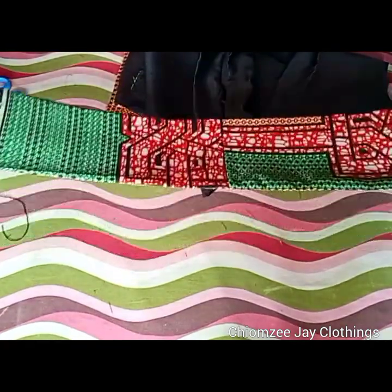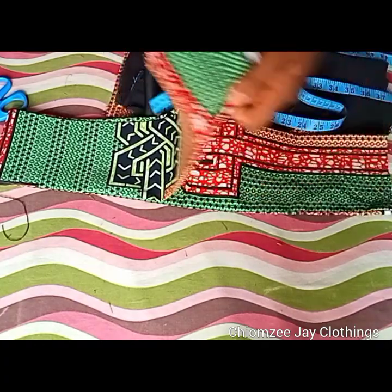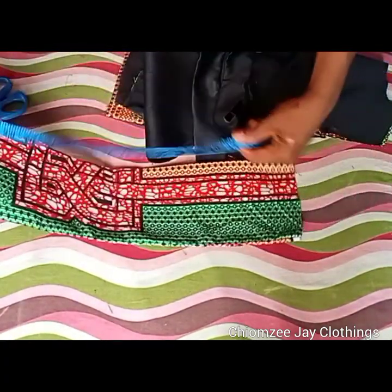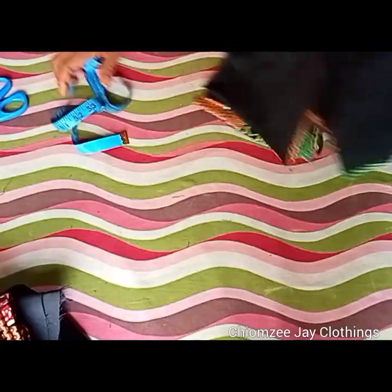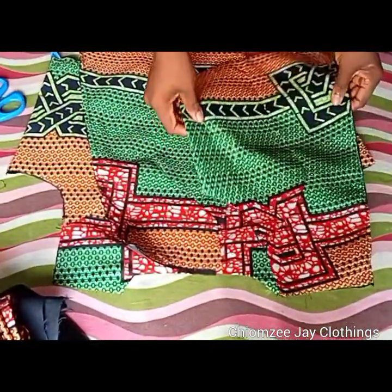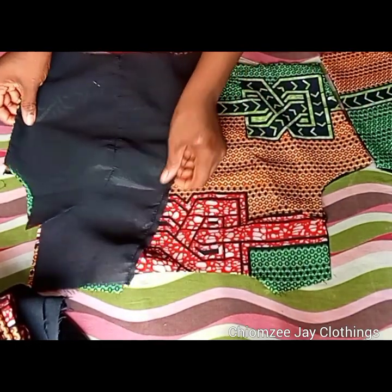This is what I'll be using for the short collar. I went ahead to fold it into two — I'm having about length 45 here and the width is five inches. This is my belt. The next thing I'll be doing is to join the shoulders together, but before joining the shoulders I'll go ahead to trim at my armhole.